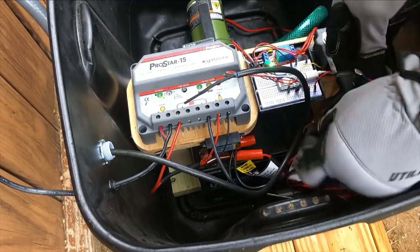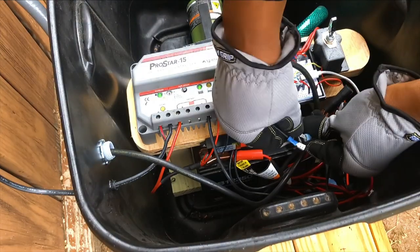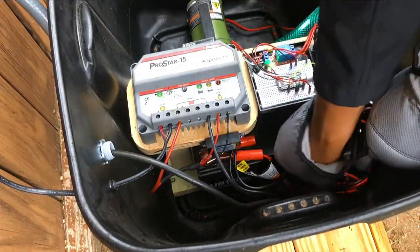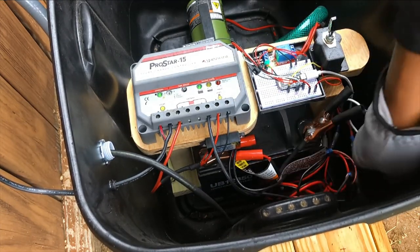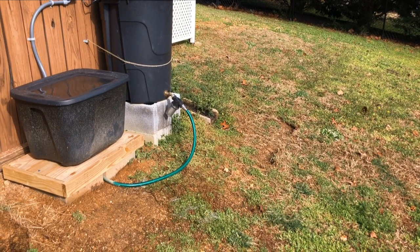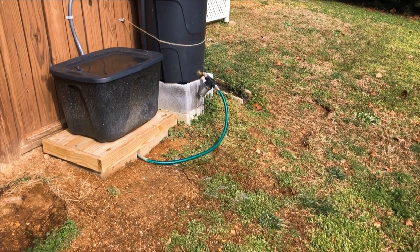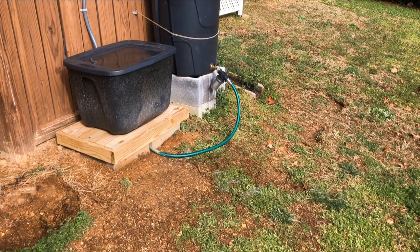I also plan to re-route my solar panel connection through the liquid type conduit at some point regarding any outdoor electrical work. Next, I wanted to take a little time to work on the landscape around the rain barrel since weeds were starting to grow and the task had been on my to-do list for a while.